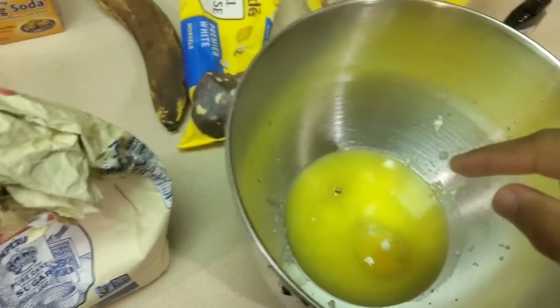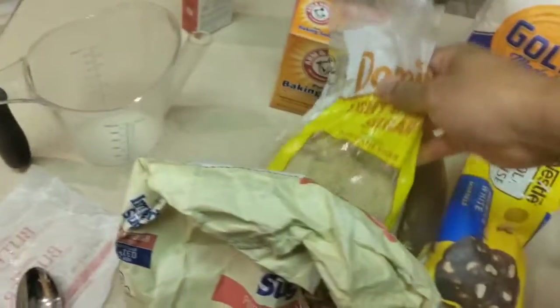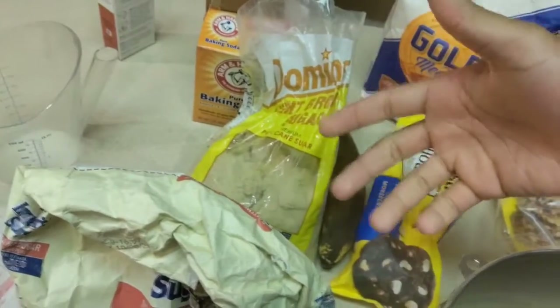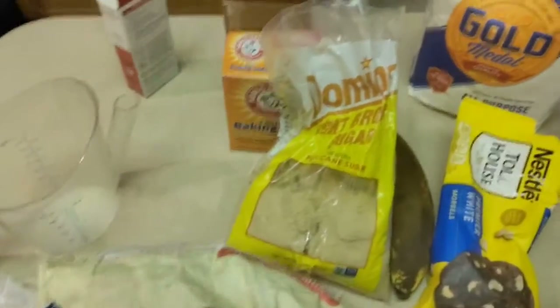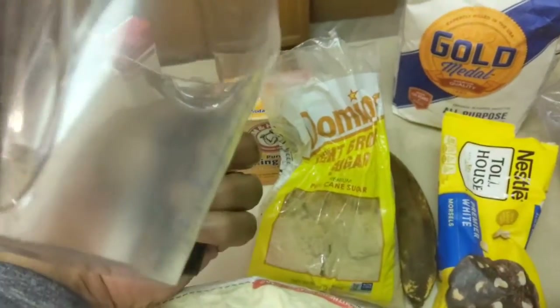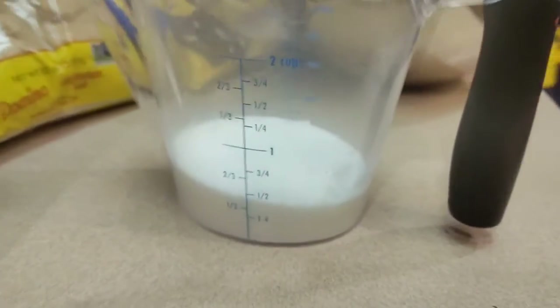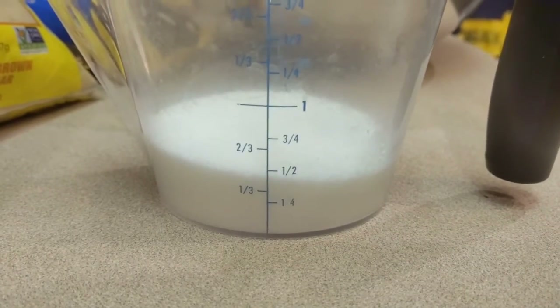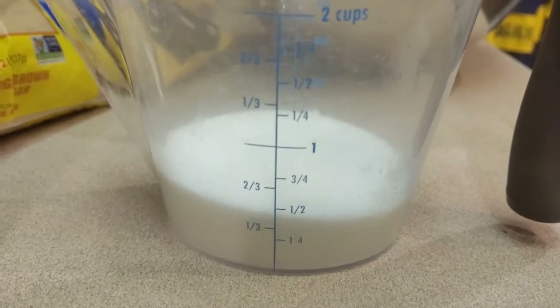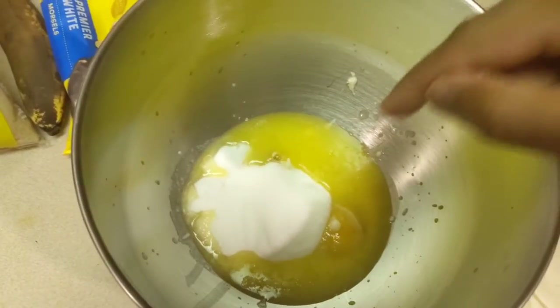Now we're going to put our white sugar into the wet mix. I don't like to use too much white or brown sugar because I want my cookies to come out as fluffy and soft as possible. I used just a little bit under a half cup of white sugar — that's what I like to add.